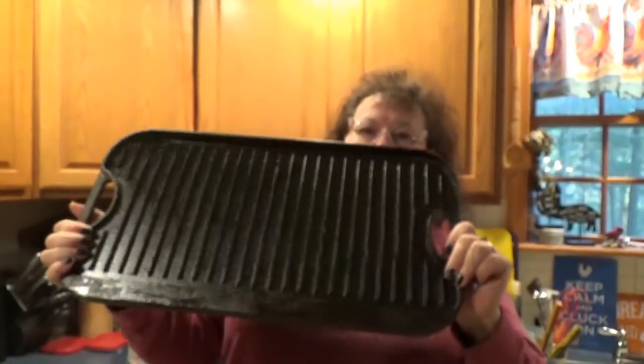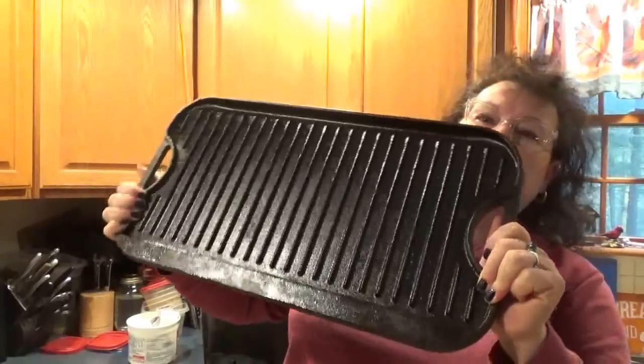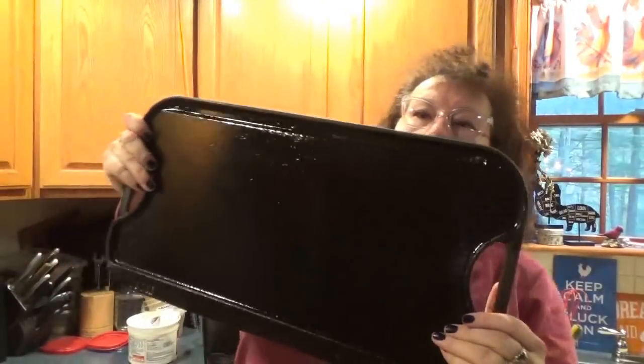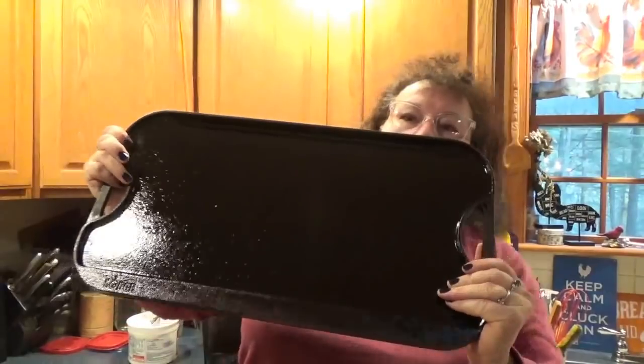My pan is now seasoned. I did this probably five or six times using canola oil. Take a look at it — look at the sheen on that. And you saw how it looked all rusty before, you saw it stripped down. There's the griddle side. This Lodge is better than new.